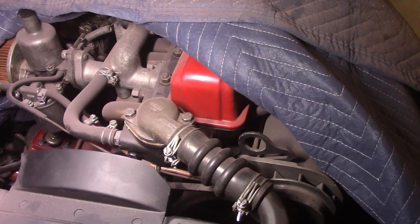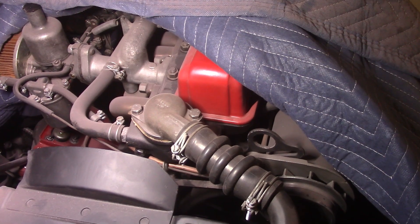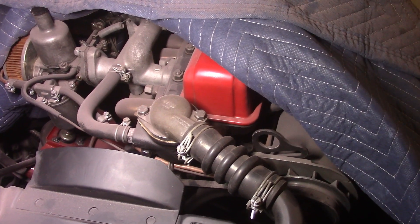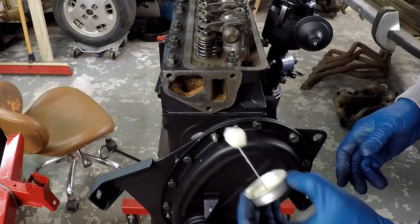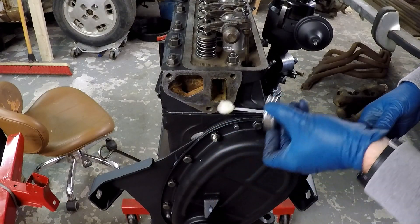I'd like to thank John Walsh who pointed this out to me — thanks a lot John for watching, paying attention, and catching my mistake there. Hopefully this clears it up. Now that we have that out of the way, putting the water pump housing on. Got some gasket cinch on there — I'm kind of making a mess again.